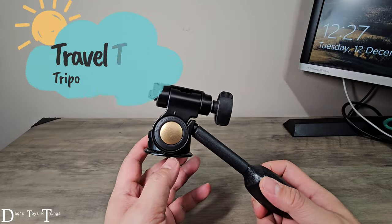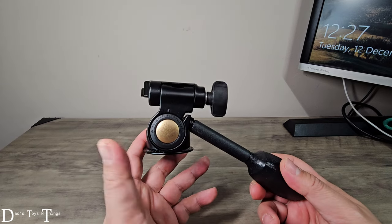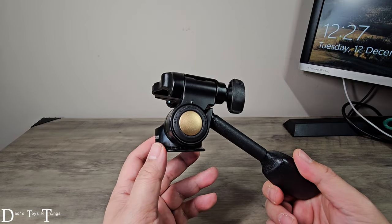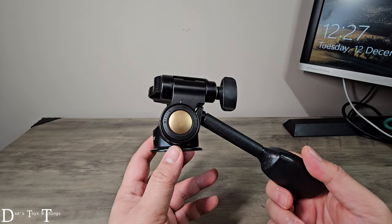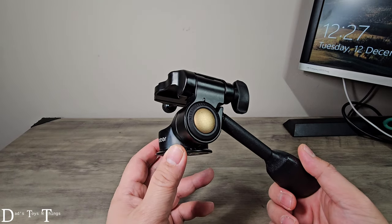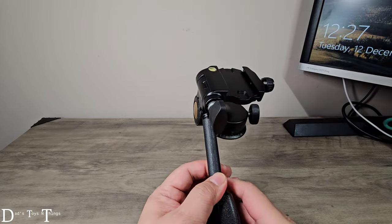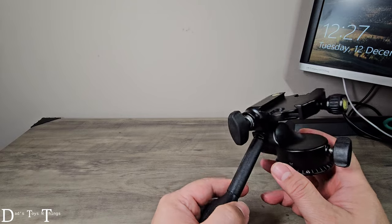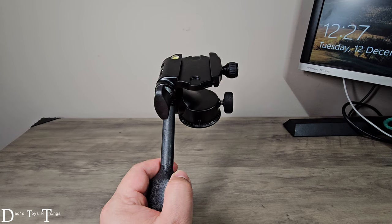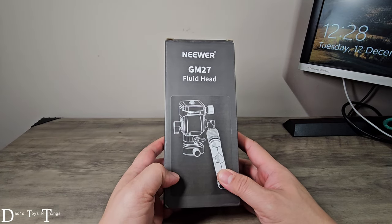In my past few videos I talked about the things that I bring for my travel, and this is one that I always bring along — this is my fluid head for my video camera. When you're talking about travel, you're talking about portability, something light and compact, and well, this is not it. So I found this product: this is the newer GM27 fluid head.